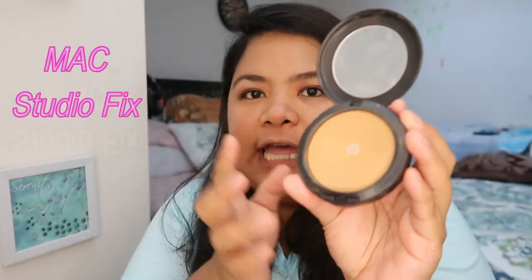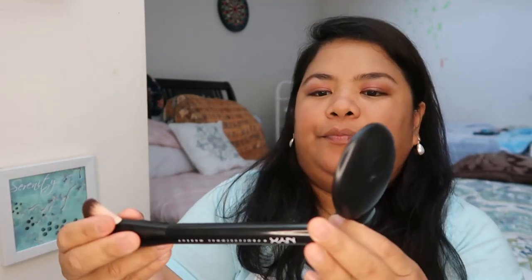Our next step, guys, is contouring. What I use when I contour is a darker shade of powder — I use the MAC Studio Fix in a shade darker than my usual color. I use a MAC professional makeup brush, I think this one is a contouring brush. For the nose, to blend, I just use an eyeshadow blending brush.